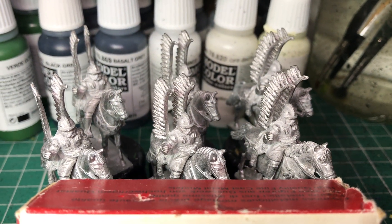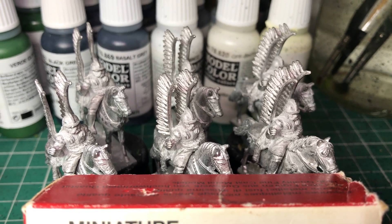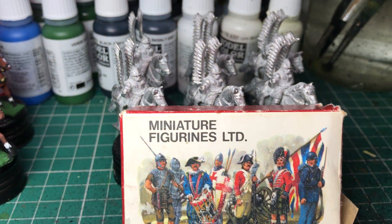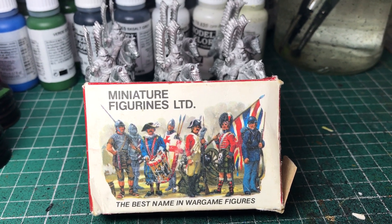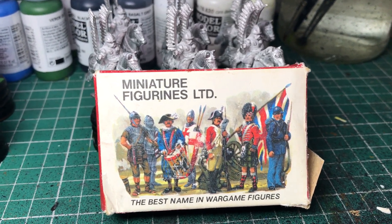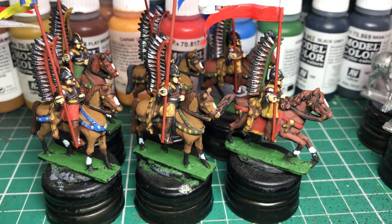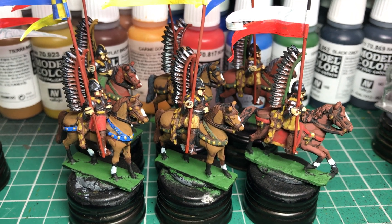Here you see some winged hussars. I would imagine they are still in the catalog — I believe Caliver Books now owns the range. The wonderful little boxes they used to come in, with the illustration from the catalog cover. These are Polish winged hussars, and these are some I've done — I just need a bit more highlighting on the horses.